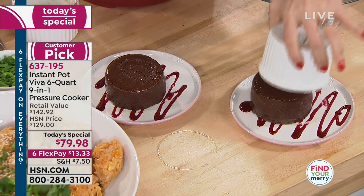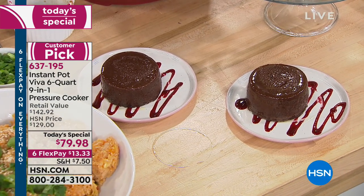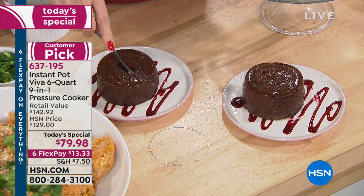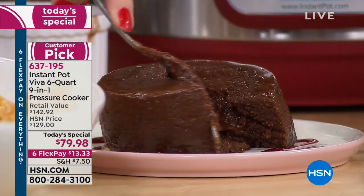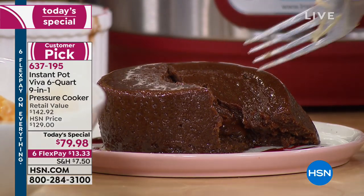Lava cakes! I love that Vicki by herself can make something healthy, or when family comes over. 10 minutes for lava cakes — look at the lava pouring out. We used a glass ramekin that we already owned. Anything that will go in your oven is safe to go in your Instant Pot.